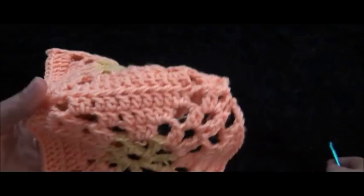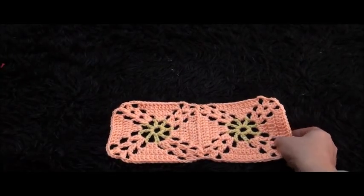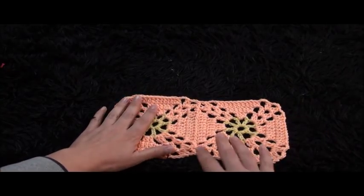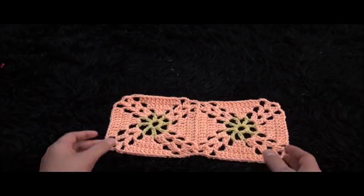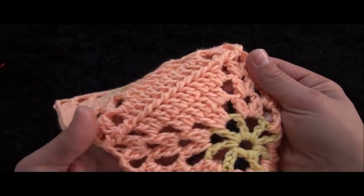This is how our finished square looks. I really like this square — it's very simple but it just looks so nice. It can be used for a lot of crochet projects. This is all for today guys, I hope you like this video and thank you so much for watching!